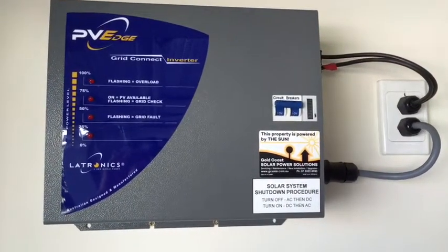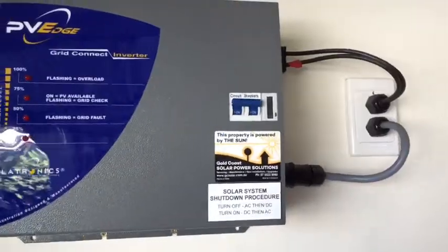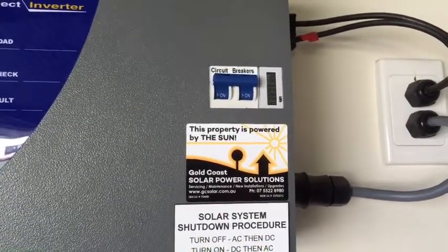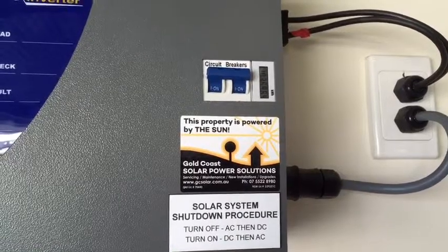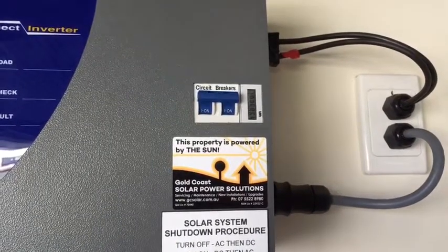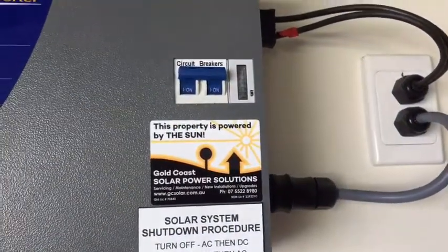If you're an electrician, the best thing to do is actually check that the inverter has DC power coming into it, and always check that this circuit breaker here is in the on position. This is one thing we've commonly seen with these Electronics inverters — the circuit breakers actually fail. Electronics are a good brand, but they've used a cheap DC circuit breaker built into the inverter which tends to fail after a while.